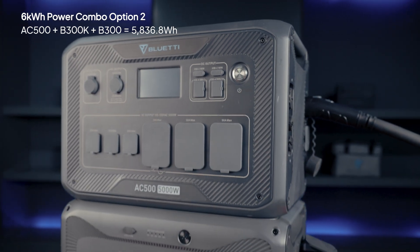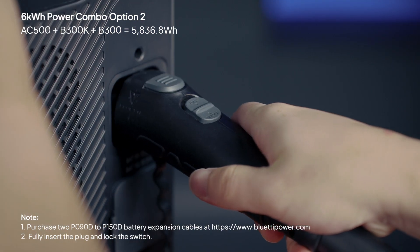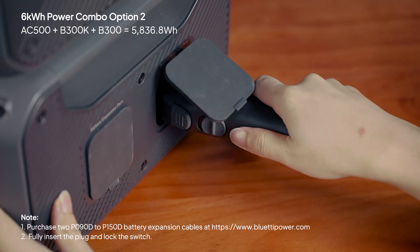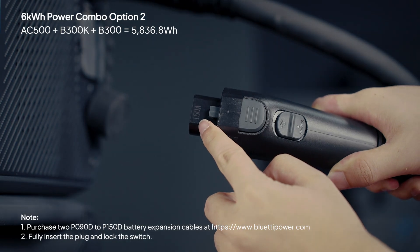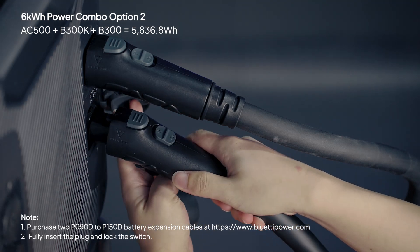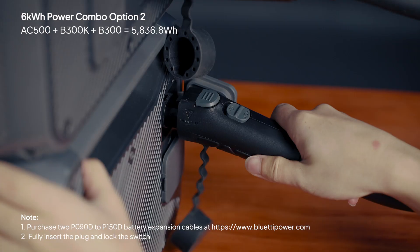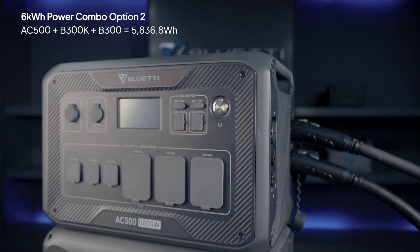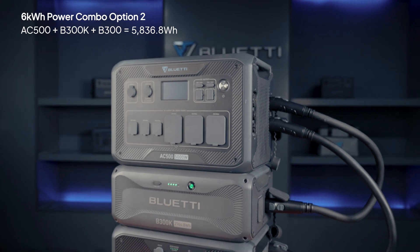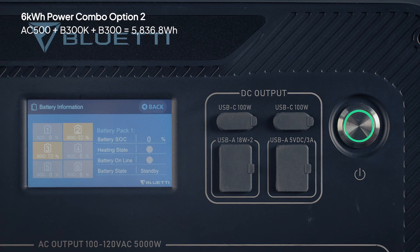If you're working with a B300, just add a B300K to get more capacity. Connect the B300K to the AC500 like before. Then use another P090D to P150D cable to link the B300. Secure all connections and turn on the AC500. Tap on the SOC and you'll see the battery pack icons confirming everything is good to go.